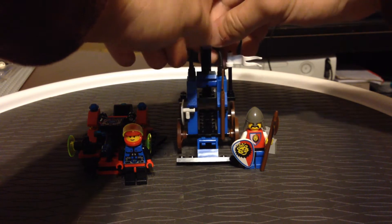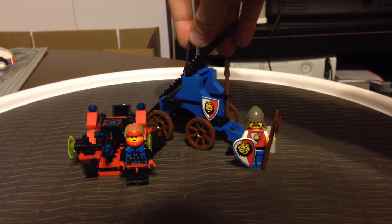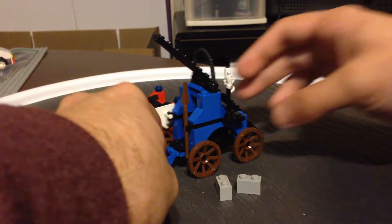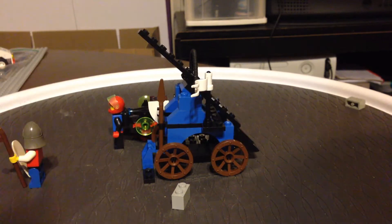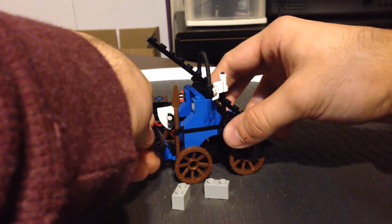You have the other spear you can fit on here, and you also have another place for your shield. So this actually has more weaponry than the guy can actually hold. You also have this — I think it's supposed to be the brake, so that you can just have it standing still when you're launching the catapult.